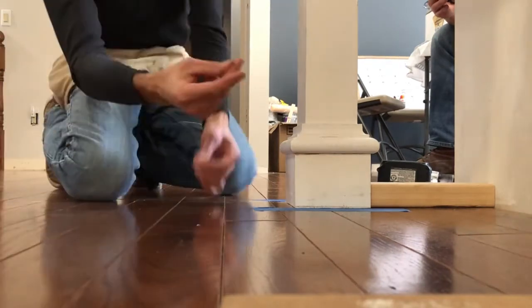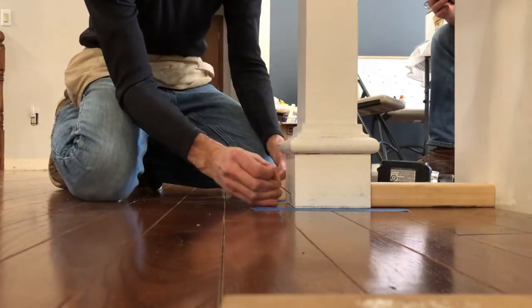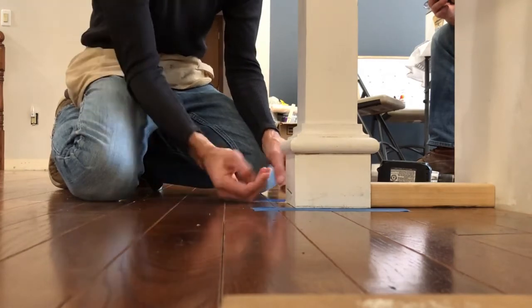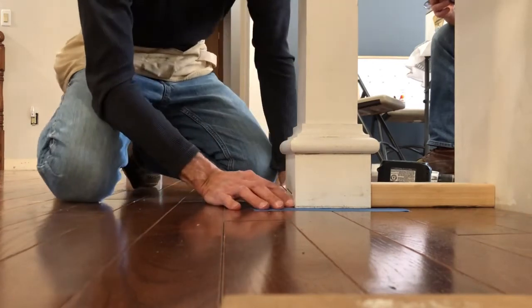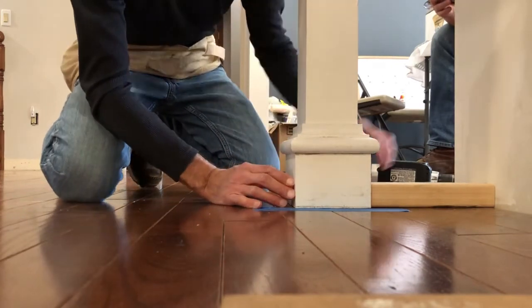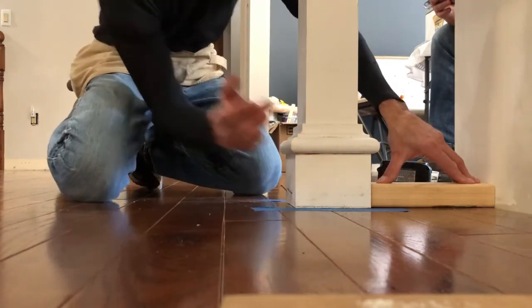These are just small four-penny finish nails. When I fasten these nails, my support block is going to keep my post from pushing in too far.